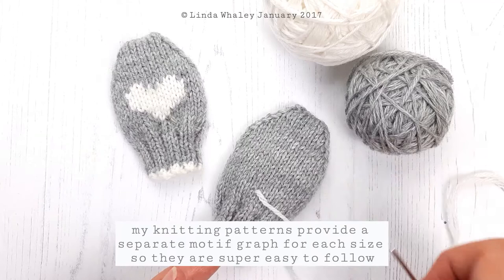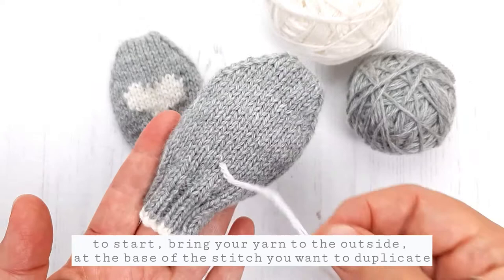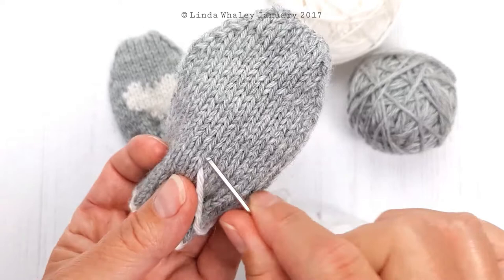You will have a graph which you can follow, which tells you where to place your stitches. I've popped the thread through here ready to start. You have to bring your yarn under the ladder between stitches — you can see a ladder in between here. It's at the bottom of the V, underneath this little ladder, which is slightly hidden.